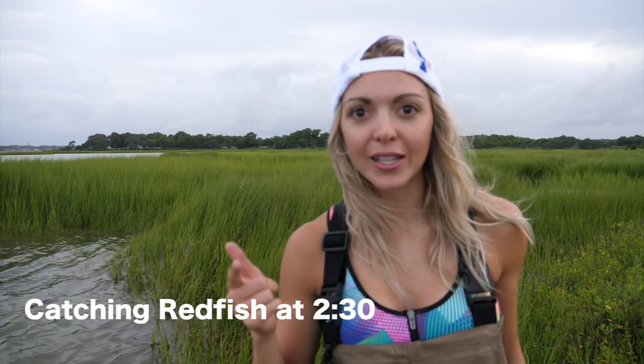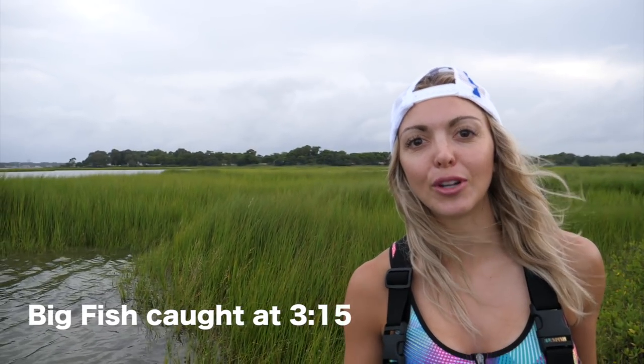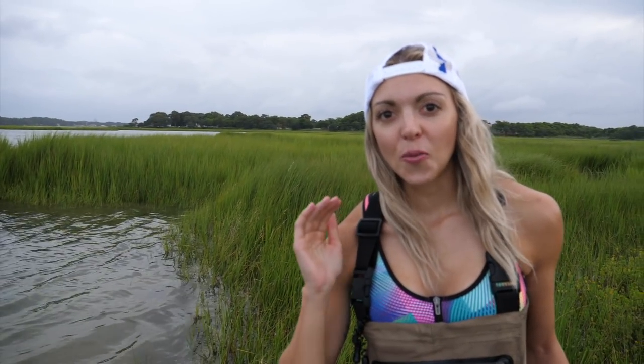Hey, what's up you guys, Jeff and Christy here. We've been getting a ton of requests to do a shallow water red drum fishing tutorial, so here it is. Jeff and I have come out to some marsh areas and we're going to break it down for you guys — how to get on and how to catch the red fish. We've got a couple hours of sunlight left and hopefully one of us can catch a drum.